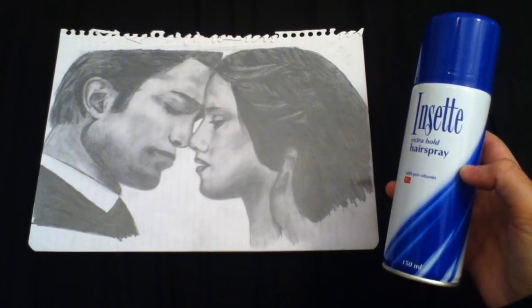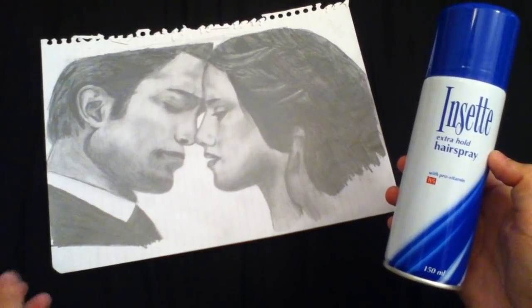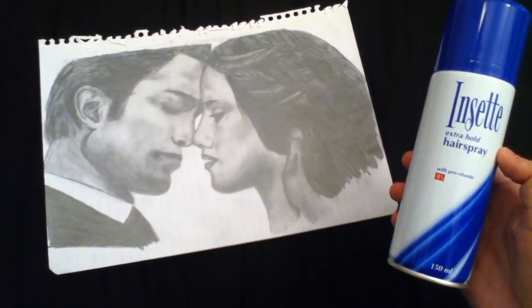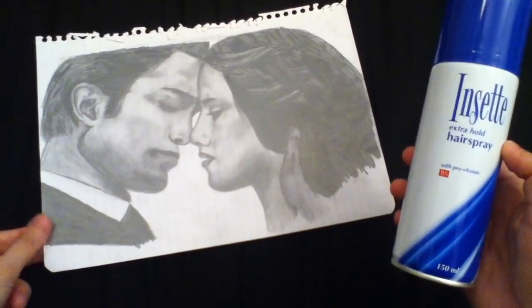In this video I'm going to show you how to apply a fixative spray to a piece of artwork to ensure that it doesn't smudge anywhere. To apply a fixative spray you're going to need a piece of artwork, which can be in any media, although obviously some medias you won't need a spray for. If it's in charcoal, pastels, or pencils, that sort of thing, then it can be really useful.